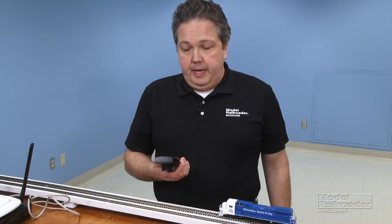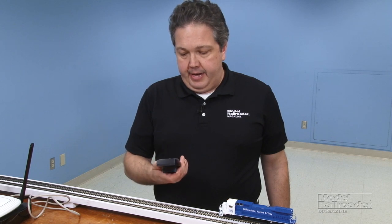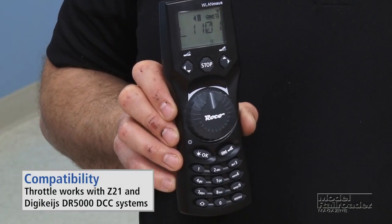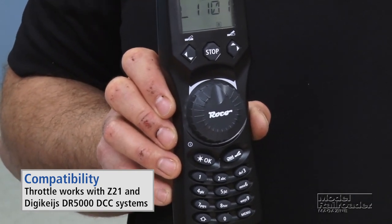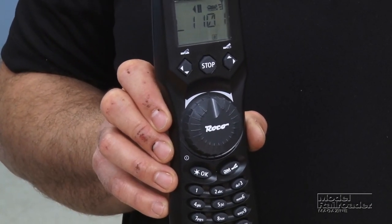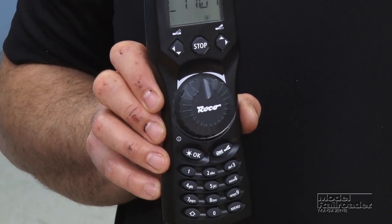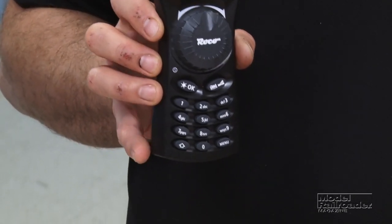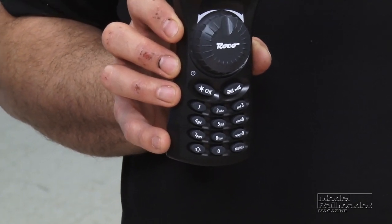The thing that I really like most about this throttle is just how it does feel in your hand — it's very ergonomic. I especially like the large speed control knob and the fact that there's no separate direction button. Instead it uses a center off feature, and the numeric keypad has a shift key so you do have access to all 29 DCC functions, or whatever your decoder supports.